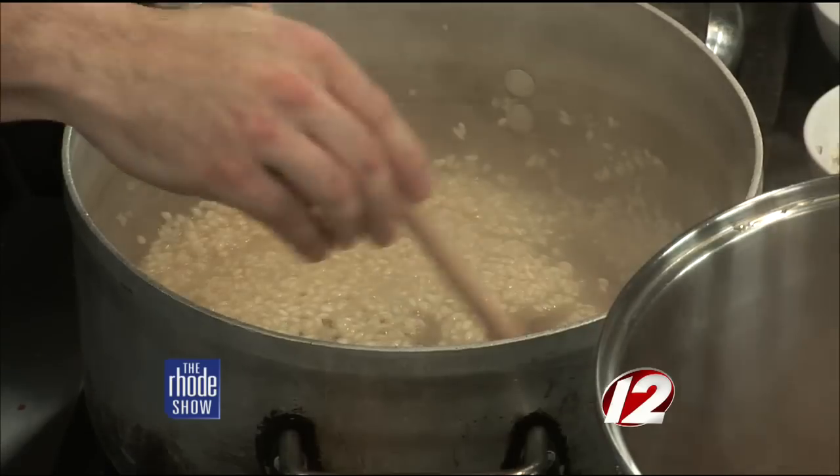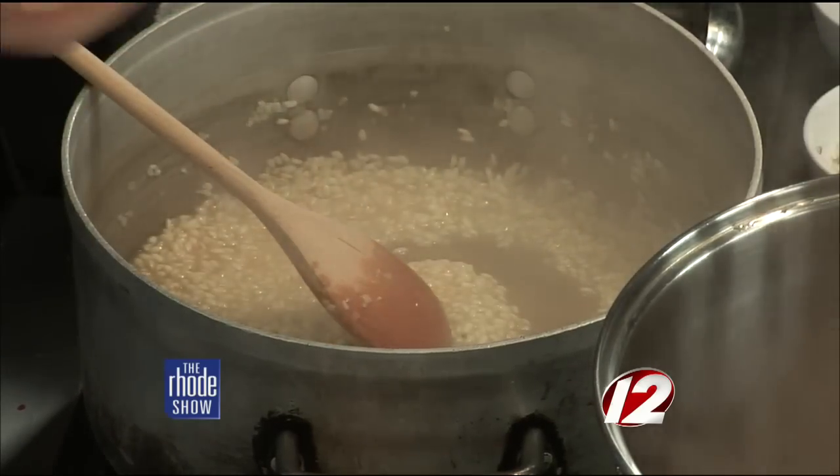When cooking a risotto, you want to add one ladle of hot chicken stock, or whatever flavorful liquid you want to use. This is a fish dish so we could use a fish stock. Whatever you use to cook with, it's going to impart the flavor into the rice. We're going to cook until the rice is tender, and then the starches from the rice are going to release and this is going to become really creamy.